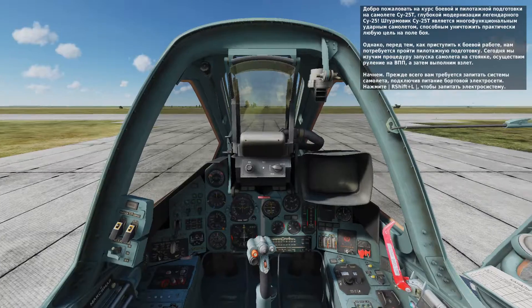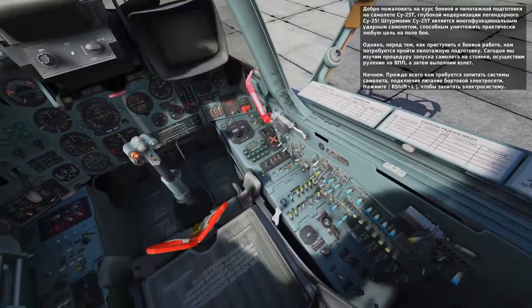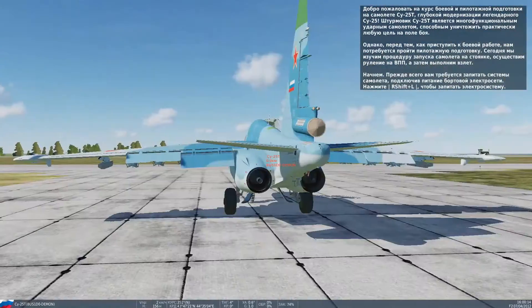Welcome to the SU-25T Frogfoot. The Frogfoot, also called the Gratch, is a very capable ground attack aircraft that can destroy most anything on the battlefield. Before we start blowing things up, though, let's first learn how to start up this bird and taxi to the runway.